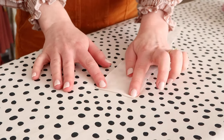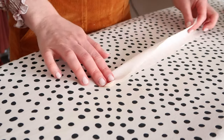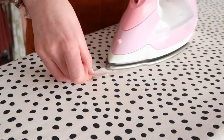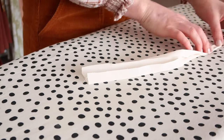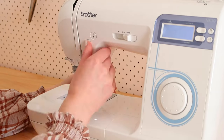Start by folding in one of the shorter ends of the ties by about one centimeter or half an inch. Then press the tie in half and fold the raw edges into the centre crease. Fold in half once more and stitch in place by topstitching both edges of the tie.